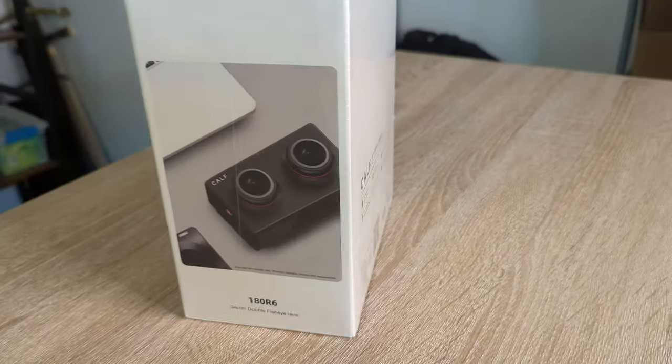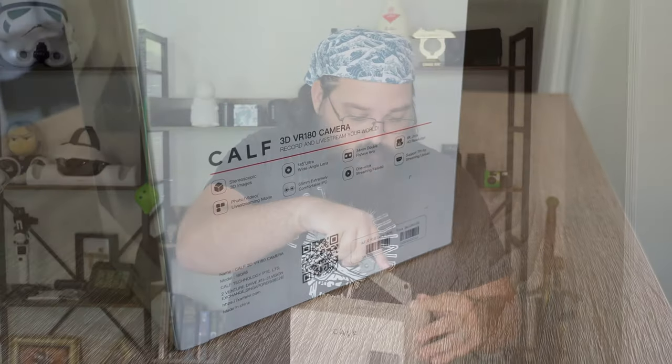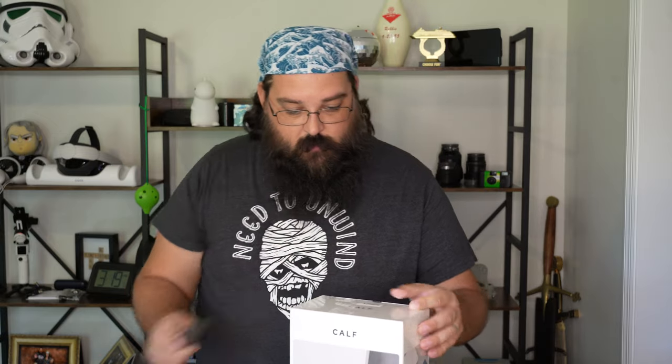We're going to go ahead and unbox this — cut through the sticker and the paper at the same time. Nice box — I can appreciate the packaging. It has a handle very similar to the DJI, same style design, which is nice. I can appreciate a good bag.